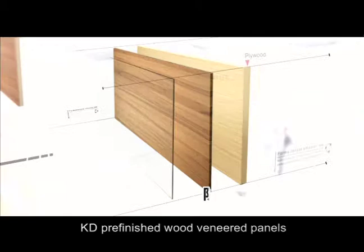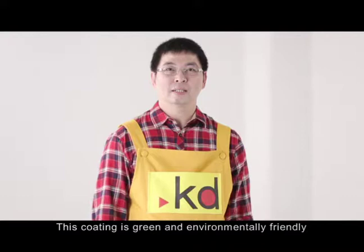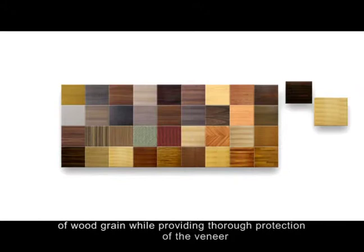KD pre-finished wood veneered panels are premium wood veneers laminated on 3 mm plywood. We use an acrylic base UV coating. This coating is green and environmentally friendly. Our distinguished coating preserves the natural beauty of wood grain while providing thorough protection of the veneer. KD panels are safe and eco-friendly products.